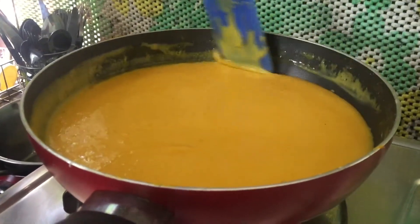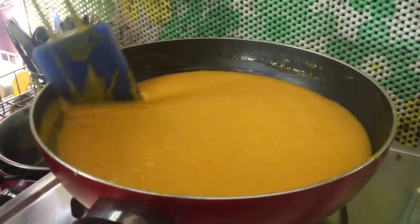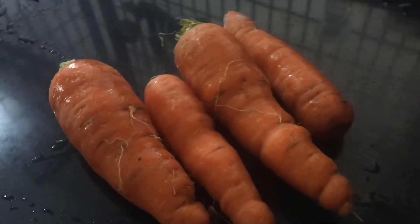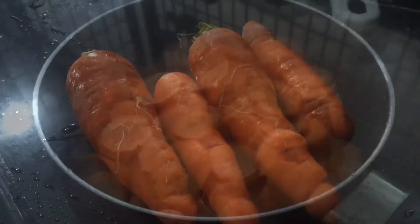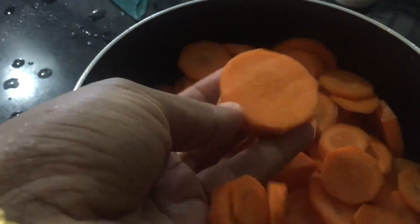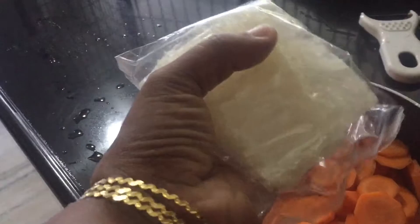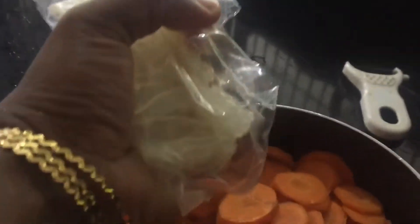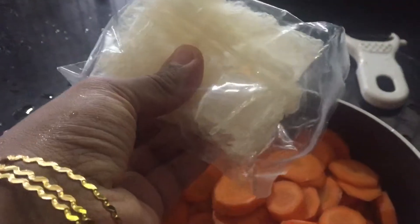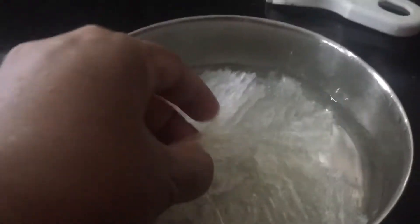Today we are going to make a good taste of pudding. This is 10 grams of china grass. I am going to put it in a little bit.